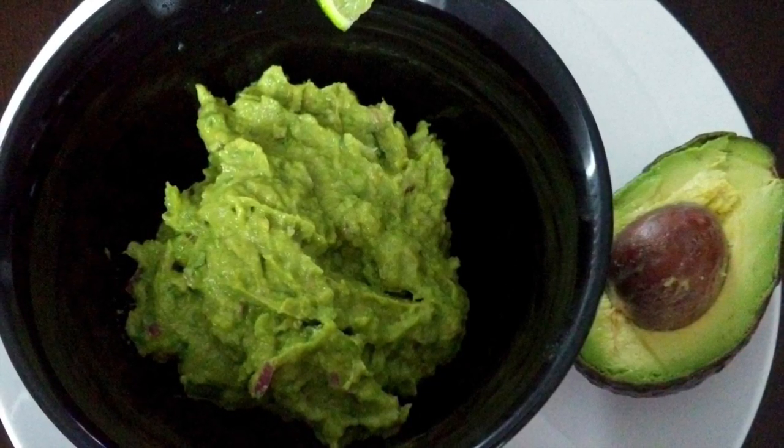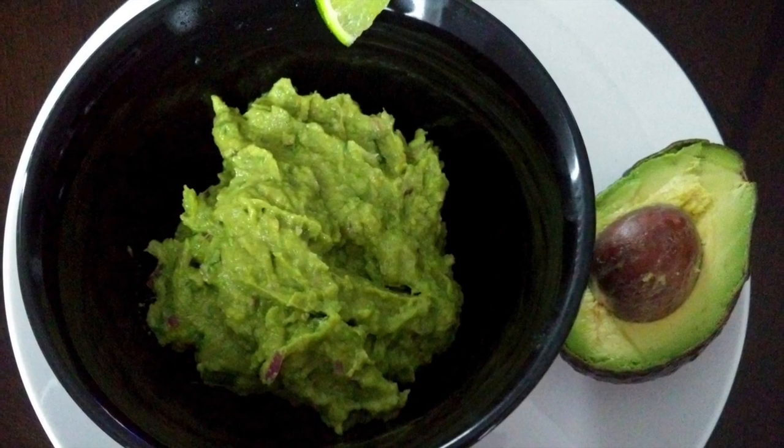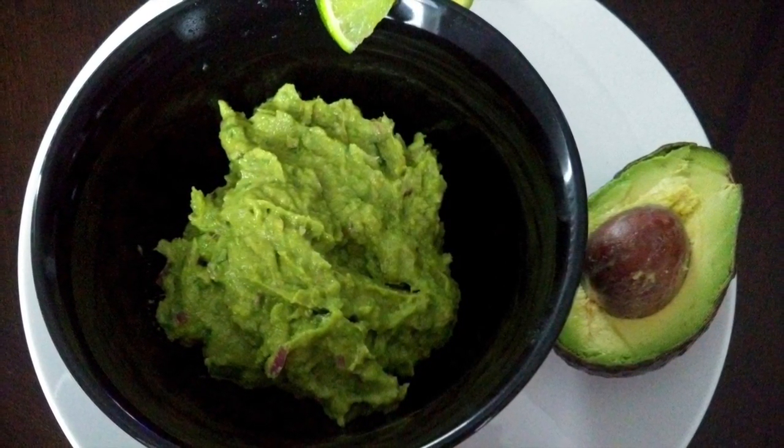Hello, welcome to Dia's Kitchen. Today we'll be making guacamole, and this recipe is from Chipotle's website, so let's see what all ingredients we need.